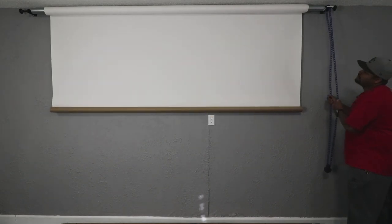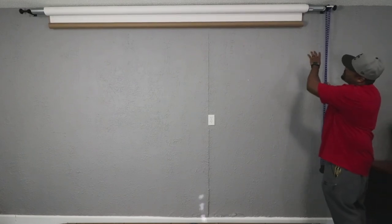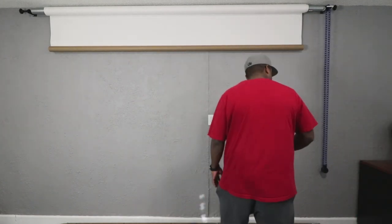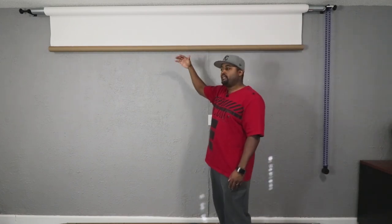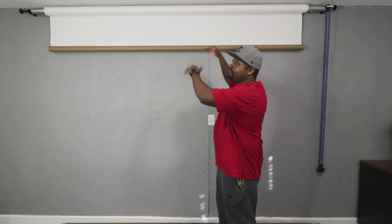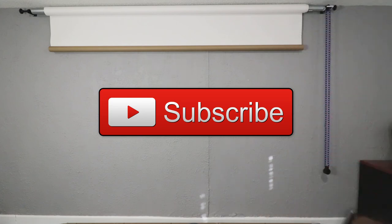The 2-inch conduit did seem heavy, but it's been up about a week with no issues — it's not dipping at all. You'll want to make sure you mount it level; I did use a level when I did it. It'll be very helpful to have a friend assist with leveling when putting in your screws. That's about it — there's the paper roller. I might update if I go with the three-roller set.